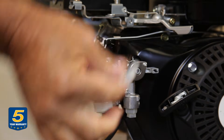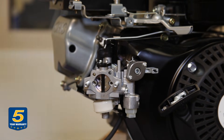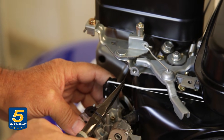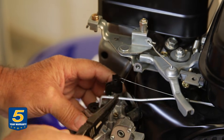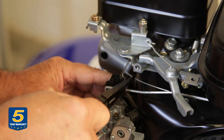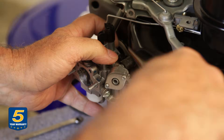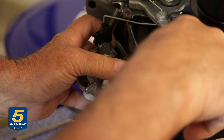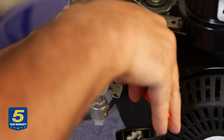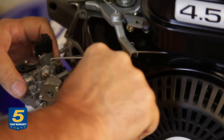The first step is to remove the choke lever — keep that somewhere you won't forget to put it back on. Next, remove the governor link and the tensioning spring, then get the hose off. The gasoline tank has fuel in it, so you'll need to clamp it off as you remove it.